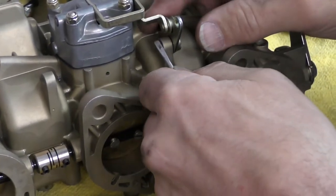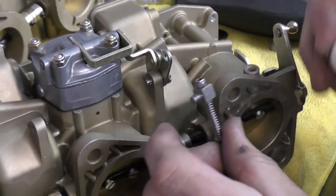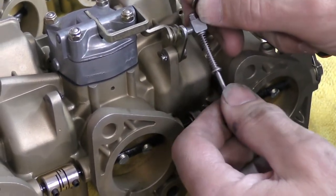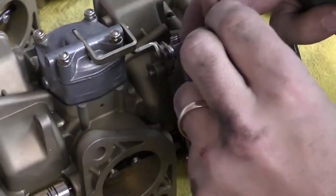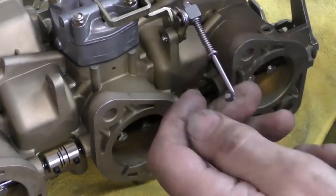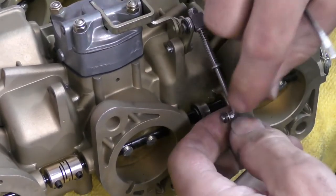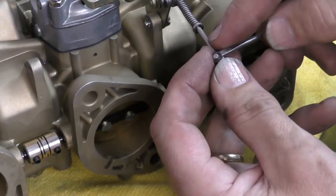I'm just going to fold these cotter pin ears up. The last thing we need to do is hook up our accelerator linkage for our accelerator pump. These ones we're just going to pop through — it's going to have a flat washer and an E-clip to hold it in place. These are the adjustable style, which is what you should be using on all carburetors. The original Weber ones have a slotted key to fit in here, but the aftermarket ones will be an E-clip.